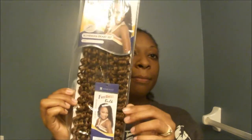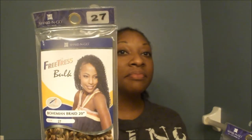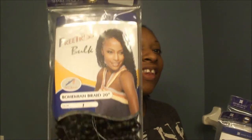Hi everybody, today I'm going to do a tutorial on the Freetress Bohemian crochet weave. This is what the Bohemian looks like. This is a 30, and then this one is a 27, and this one is a 1. I like a whole bunch of colors in my hair because it's my personality. I love those colors together — black and brown and blonde. I think they look really good together.